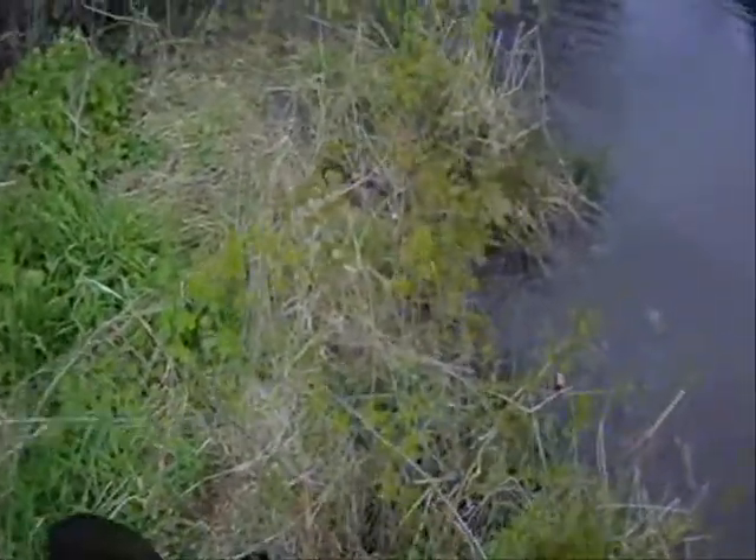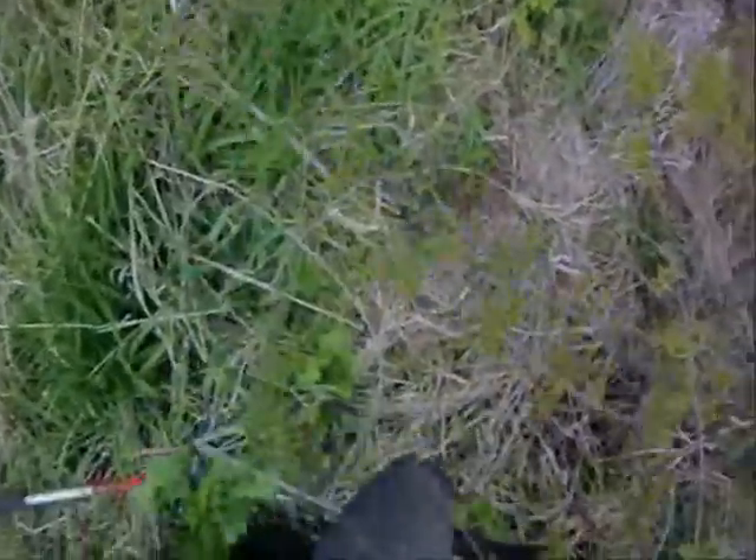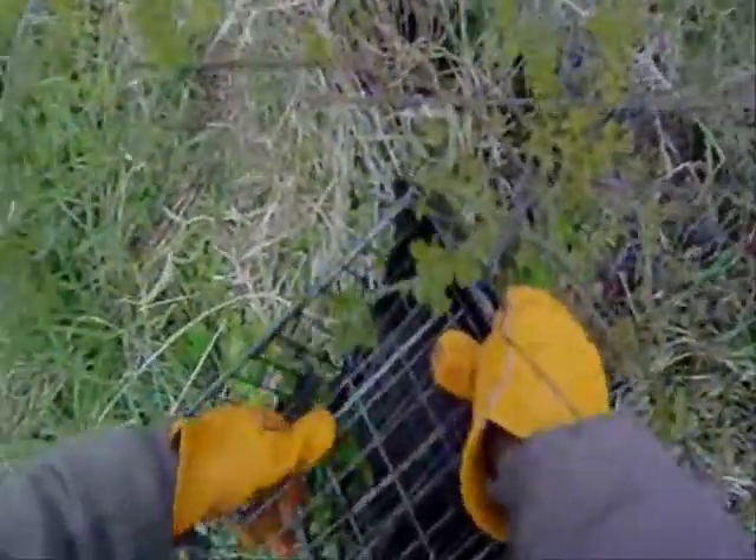There we go — ow — that is done. He's barely going to fit in this trap. I'll tuck his tail in there. And that is a captured beaver.